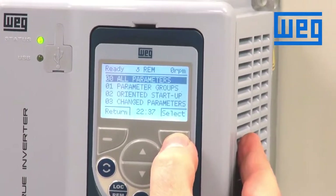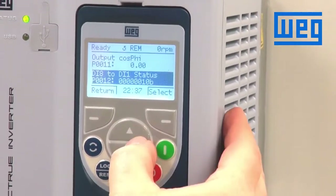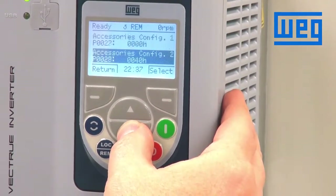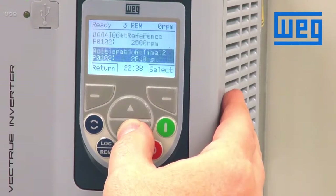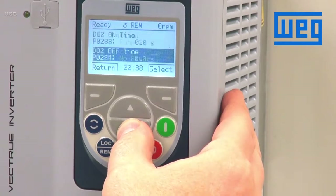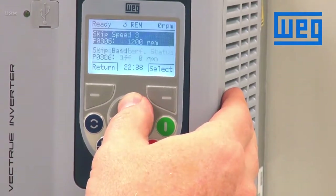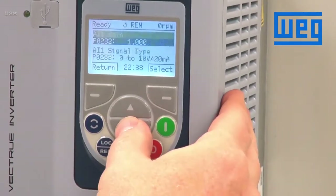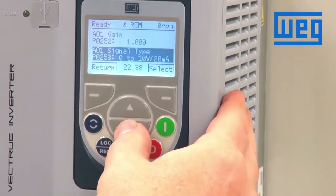Press the menu button and go into all parameters. We scroll down to the parameters associated with our digital inputs. If we look in the programming manual, parameter 263 is associated with digital input one.